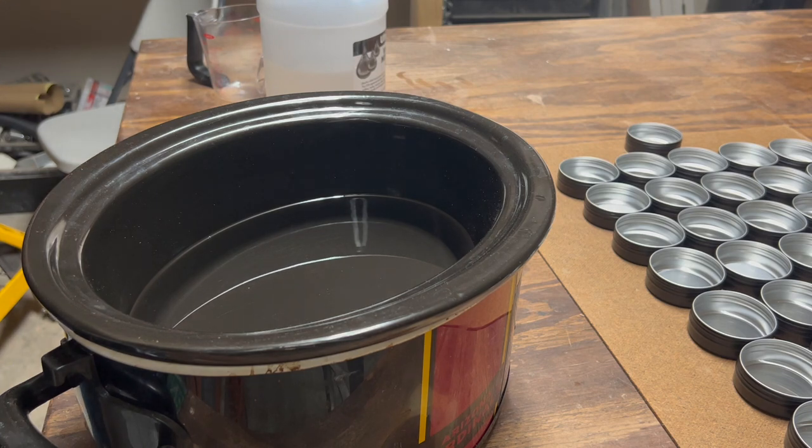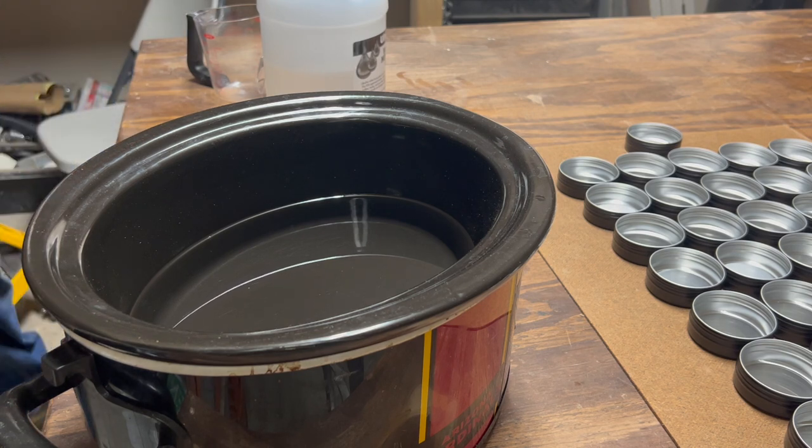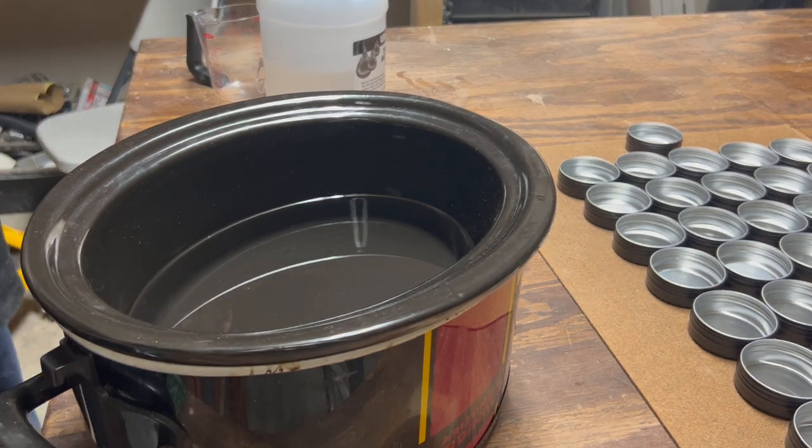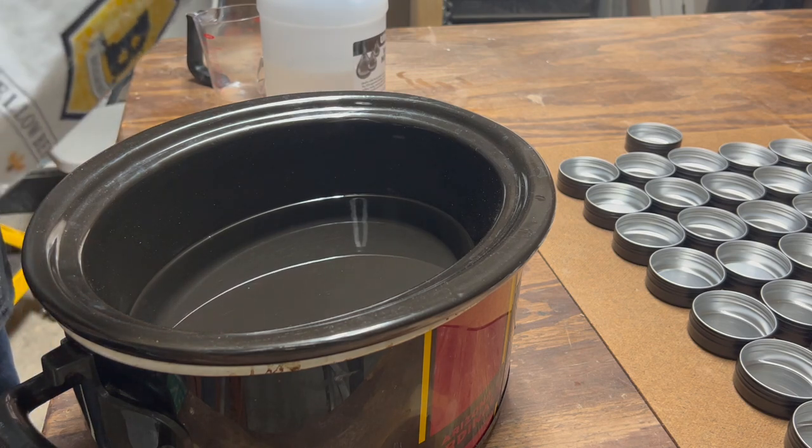Okay, we got the crock pot up to temperature now, so we're going to go ahead and start putting in the beeswax. The temperature is about 140 to 145 degrees right now, so we're going to get this beeswax in, and this should take about another 30 minutes to be ready.